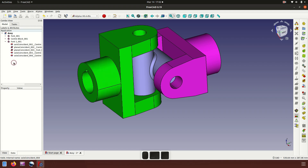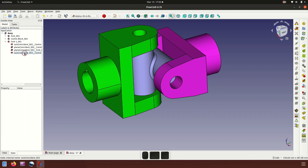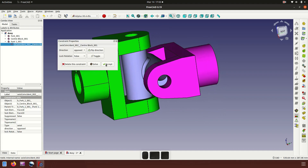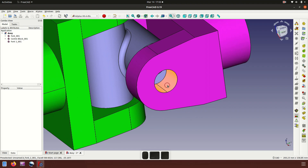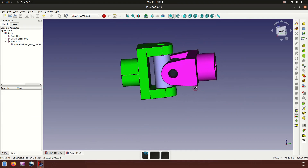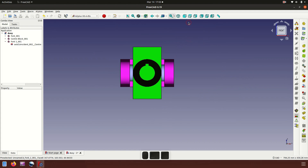Deleting the other constraint, deleting coincident, and deleting another coincident. Now let's make a new coincident — axis of, accept. It's in the perfect position.